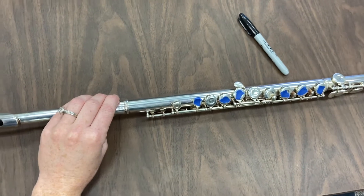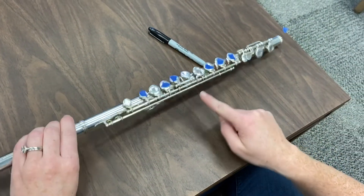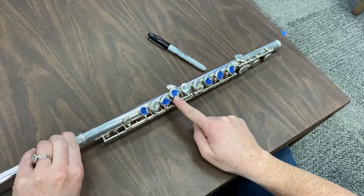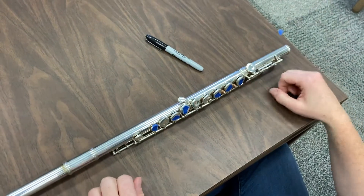Just to double check that you've done everything right: we've done the bottom three, we've done the thumb in the back, and we've done the front three — so you have seven pieces of tape on your flute. Great! Now we're going to move on to something with a marker.